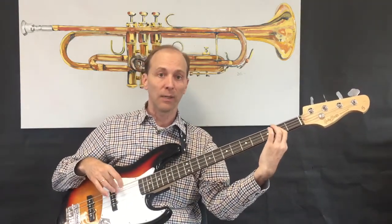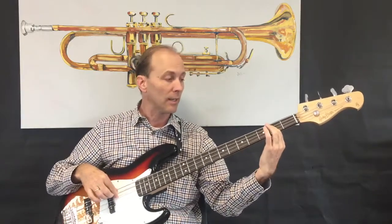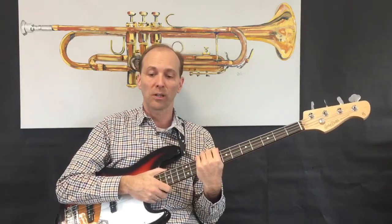For example: E, B, E, B — and then G, D, G, D — raking. E, D, E, D. All right, let's get started. Let's move on to the next video and start in with the first verse.